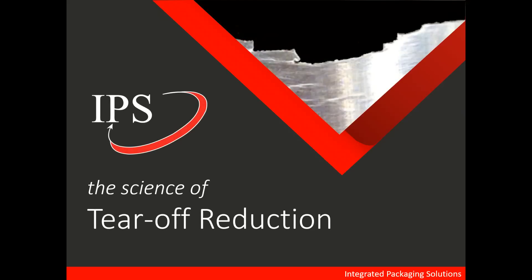Hi, I'm Calvis Janreis and I'm the Director of Business Development at Integrated Packaging Solutions. Today's lecture is on the science of tear-off reduction.